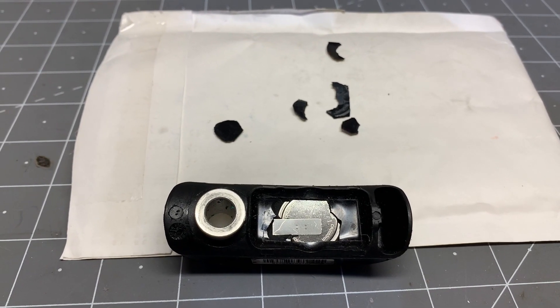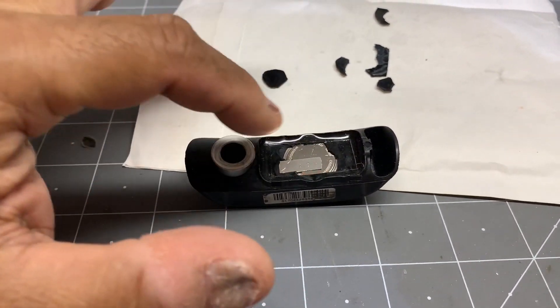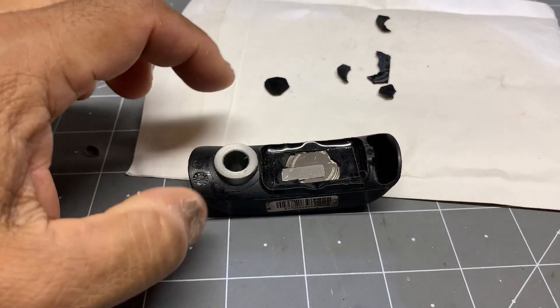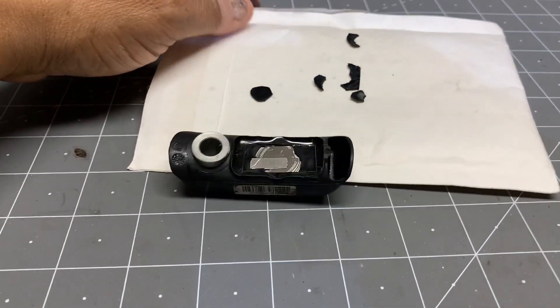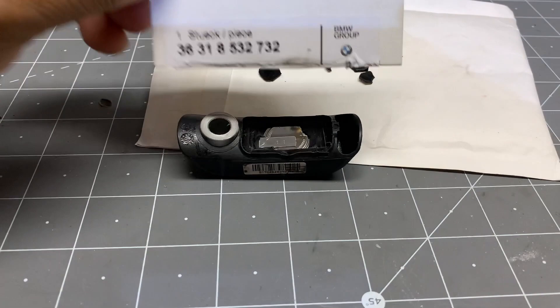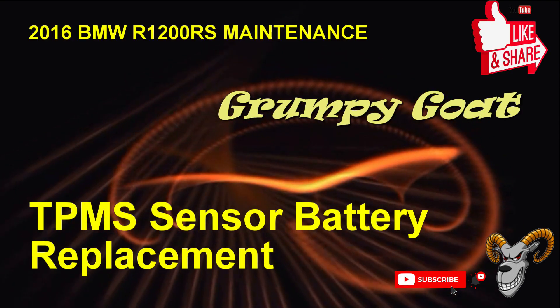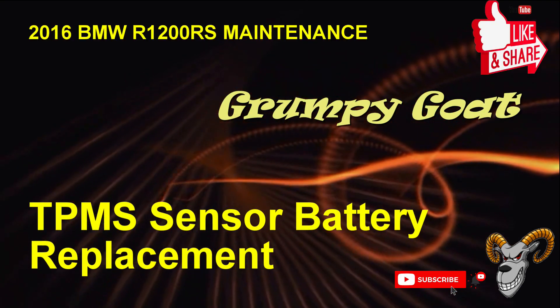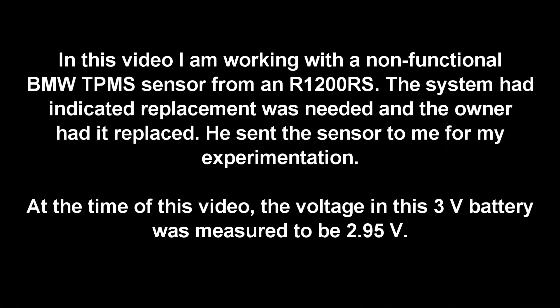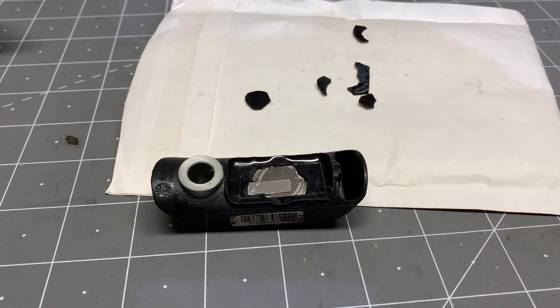This is the BMW TPMS sensor for the RS. It's supposed to be a replacement item, largely because there's a seal on the back of the TPMS sensor that seals in a battery, and they want you to replace the whole thing when it's expired or worn out. This is the part number, and what I'm doing today is trying to play with that.